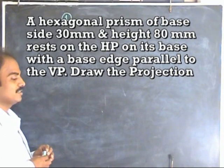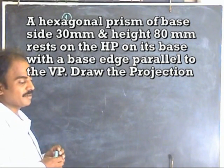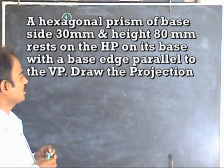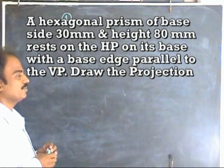Let us check the first problem. The first problem is a hexagonal prism with base side 30mm and height 80mm, resting on HP with its base, with the base edge parallel to VP. We have to draw the projection. It is a very simple position.